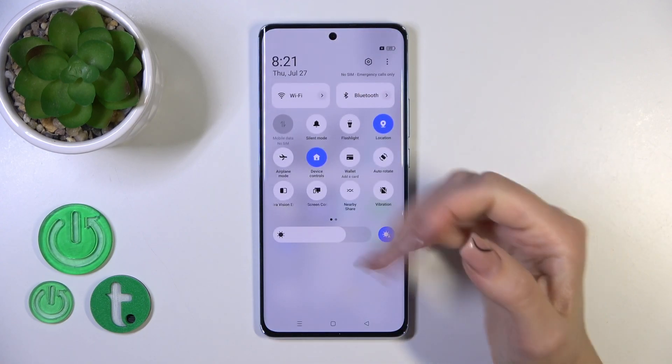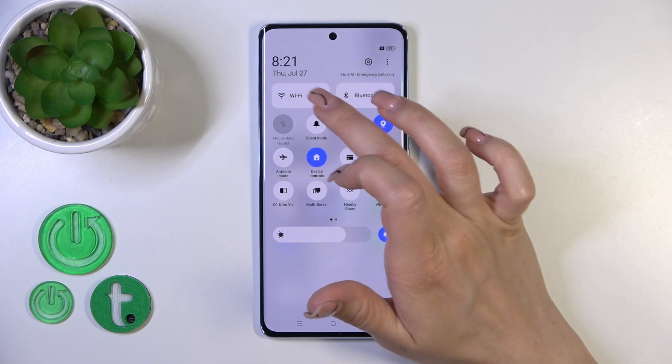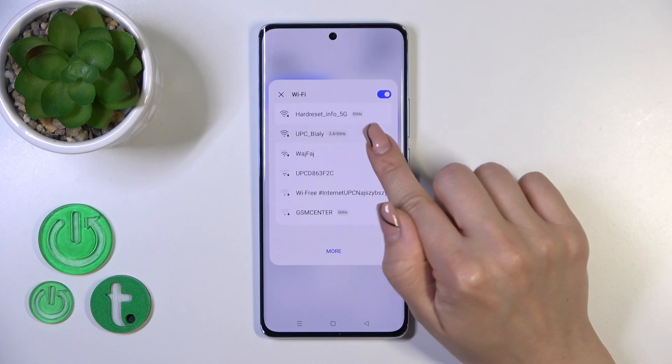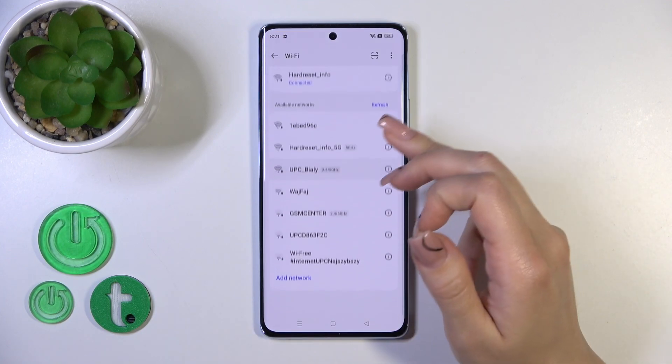Also, we have one more way to do that. Just open the control panel first. Here you'll see the Wi-Fi icon — click on it to activate Wi-Fi or to turn it off. To launch the full Wi-Fi settings, hold it for a while and you'll see all of the networks. You could also click the more icon to launch the full Wi-Fi settings.